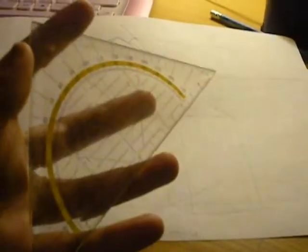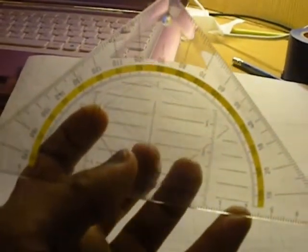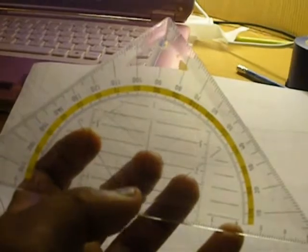It looks so weird. Is that a house or something? Yeah. This is the completed guideline drawing before I am going to add the details — just the doors and other things — and erase the unneeded lines. I made all of the lines without using the actual increments on here, only the increments on the protractor itself.